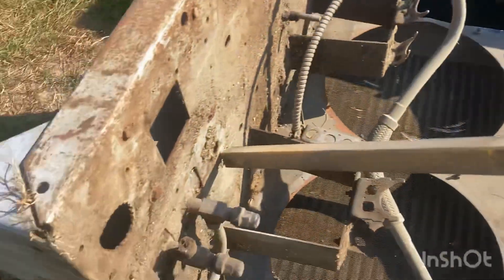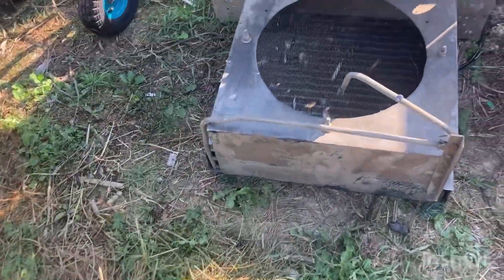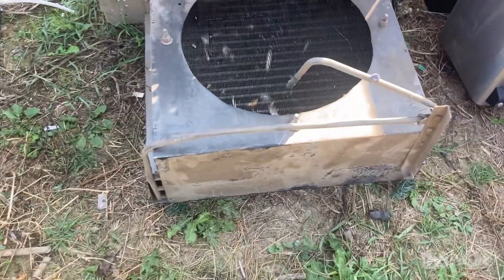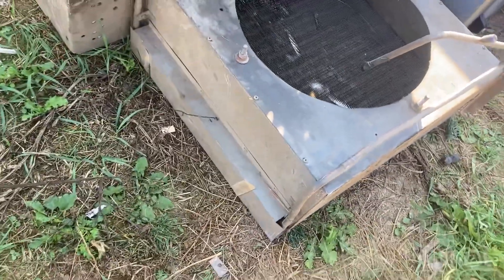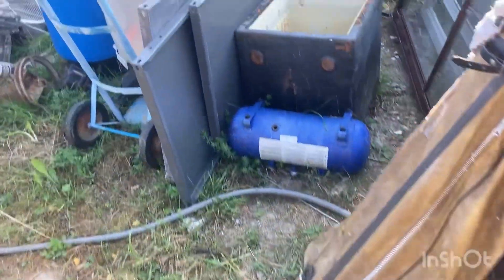We've had some crazy weather — we're in the high 90s again for the fourth day and it's hot. But that was just a little update on what I got going on. I gotta clean these up, take the good stuff, put it in the garage, and get everything cleaned up and ready for the trailer this weekend.